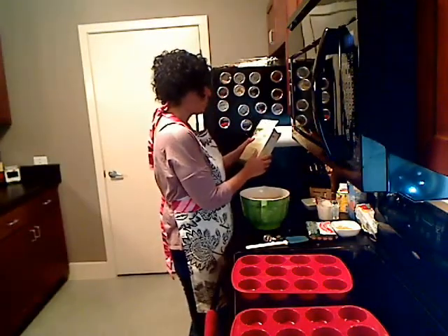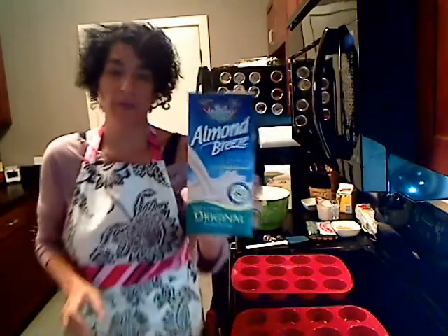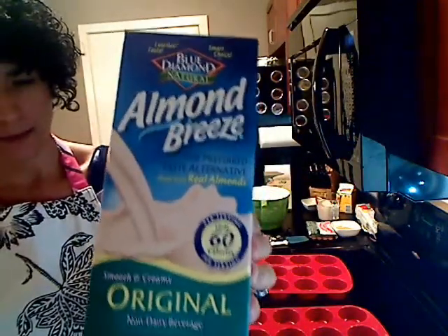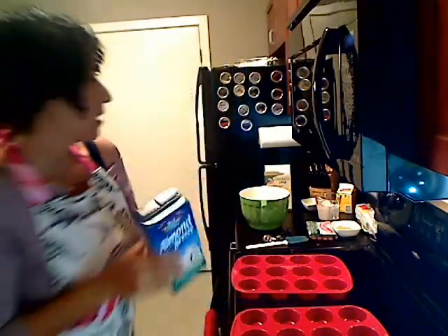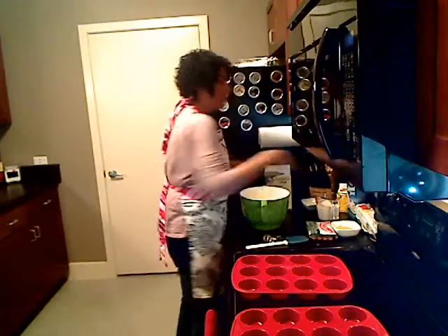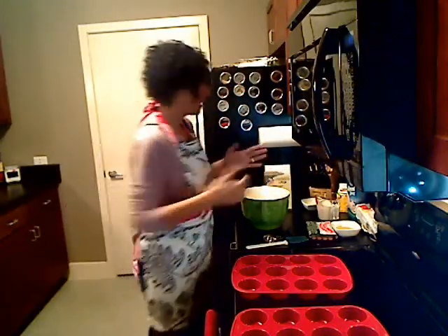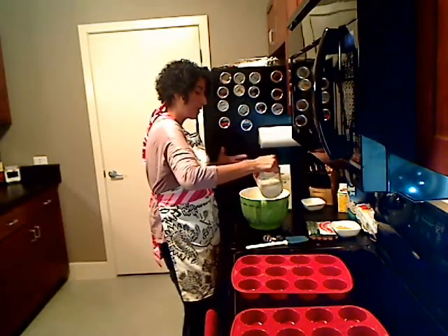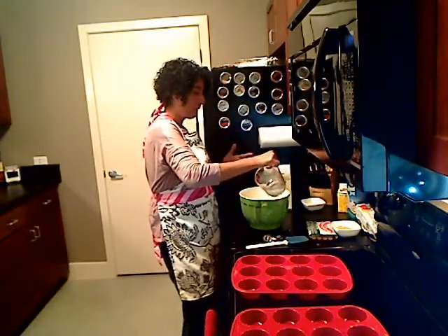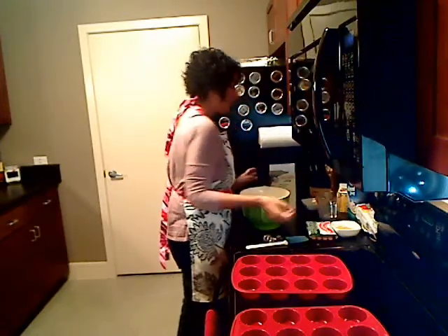Next up, it calls for one and three quarter cups of milk. So I'm just going to go ahead and use this almond milk — it's 60 calories per serving. Just use whatever type of milk you want: 2%, skim milk, fat-free, whichever. I've had problems recently with dairy, so I'm trying to stay away from dairy. That's why I'm using the almond milk.